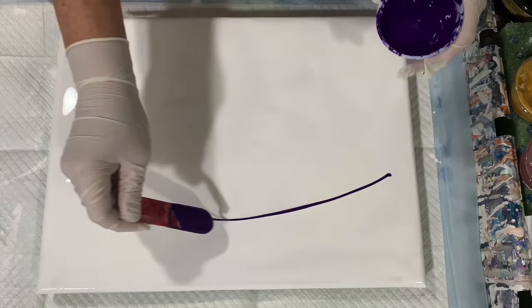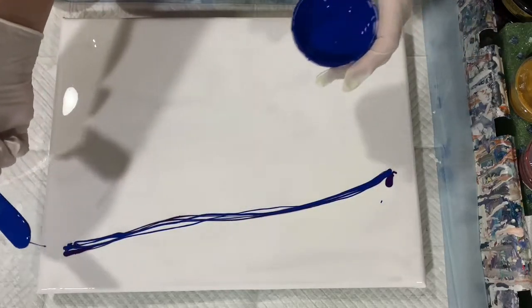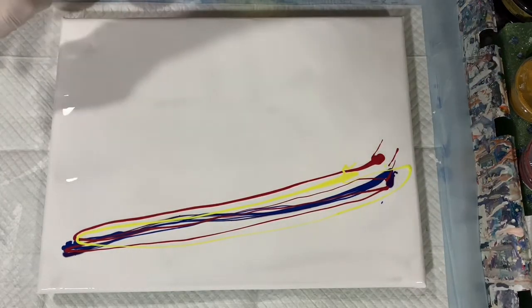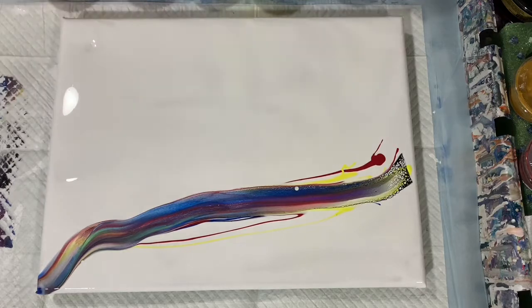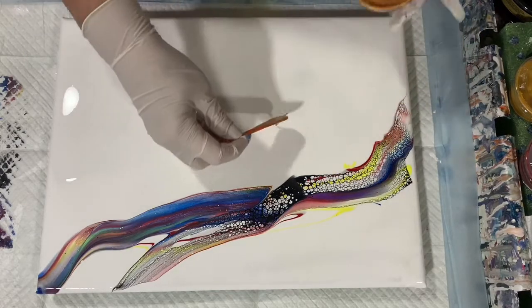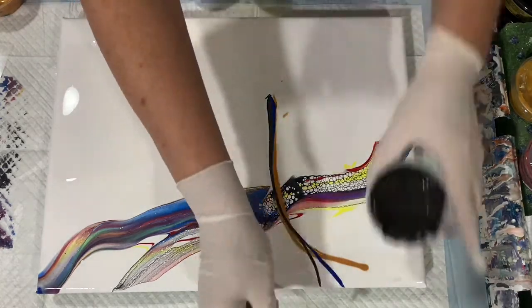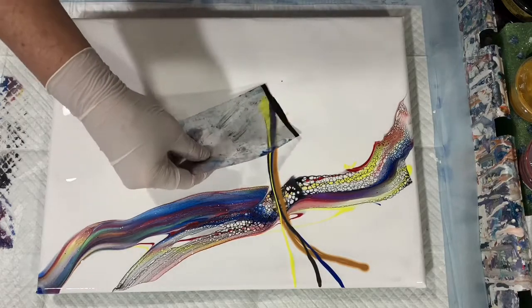Okay everybody, I'm back. I have put down my base coat of the Amsterdam Titanium White, and here I am just starting to lay my colors down. There's that crimson red, and now I'm starting the swipe. I'm using little plastic card dividers for my swipe today. The swipe color is the Amsterdam Oxide Black mixed with two and a half parts of Australian Floetrol and five drops of the Josana gloss varnish. Here I am placing more paint down.